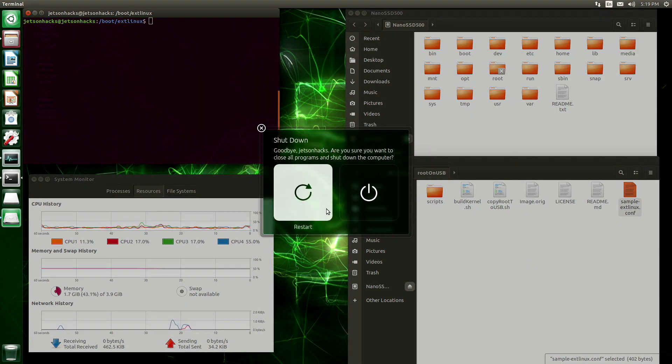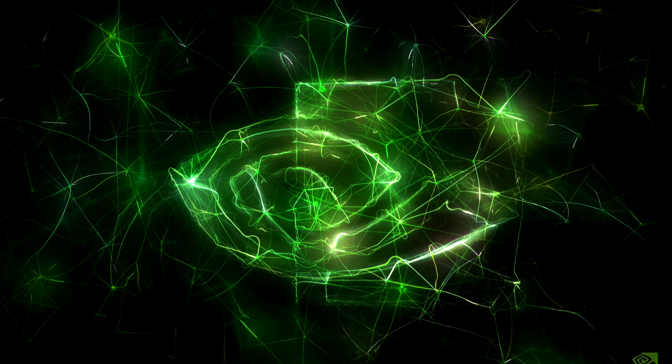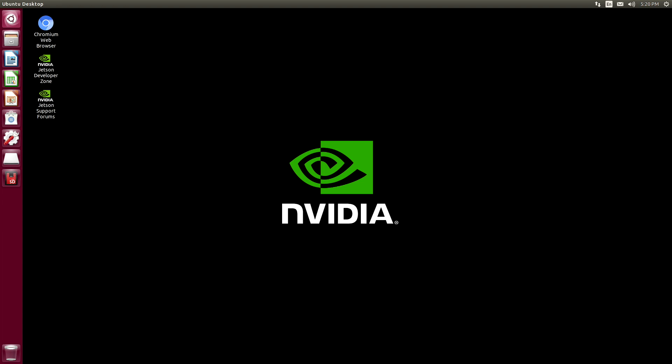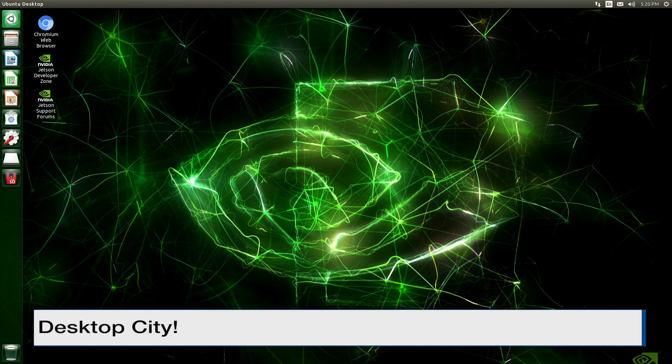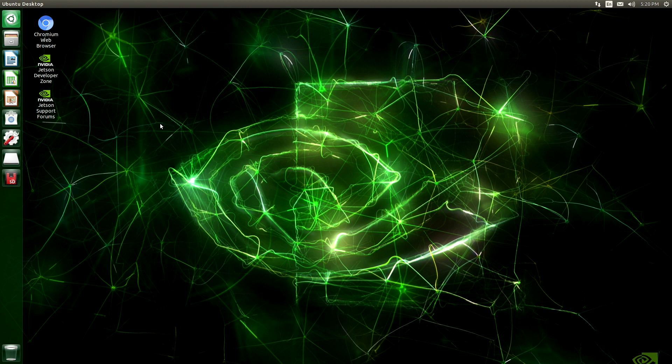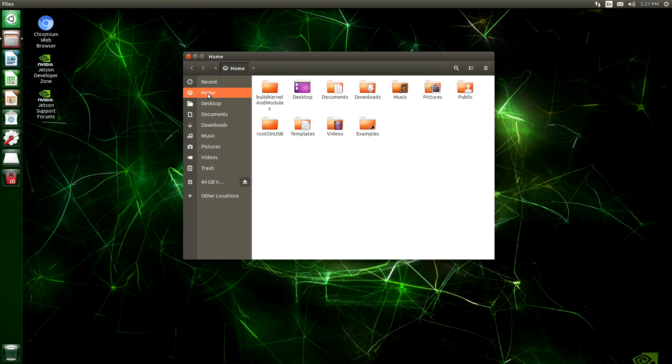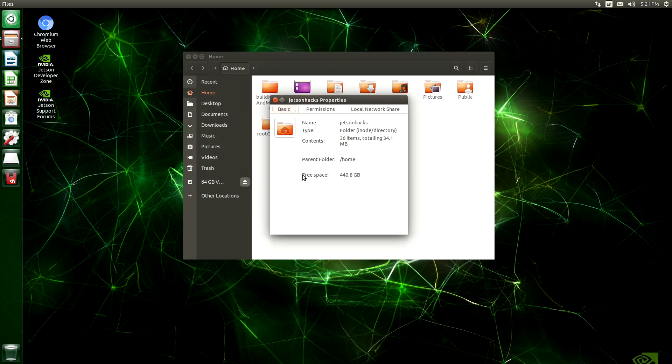And now the moment of truth — we will reboot the system. Fingers crossed. Desktop — looks like it booted. And now you can tell that we are on the SSD because the SD card is here and our home is here. Free space: 440 gigabytes.